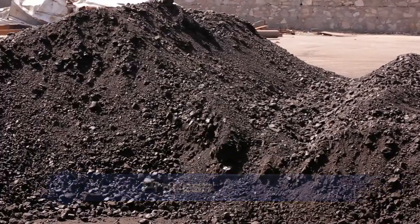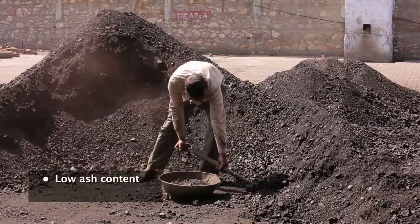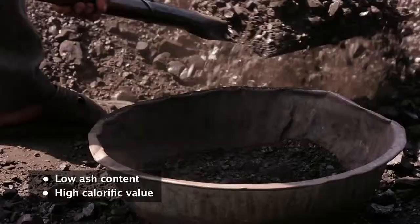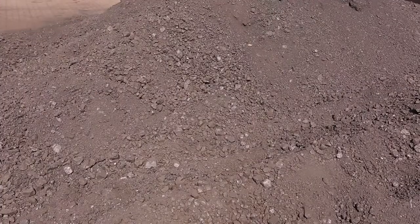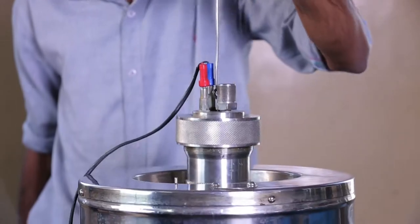The standard operating procedure of a typical reheating furnace starts with the purchase of the right quality of coal. Coal with low ash content and high calorific value is best suited as pulverized coal. Each lot of coal purchased should be analyzed using an in-house bomb calorimeter.